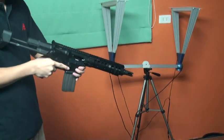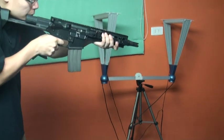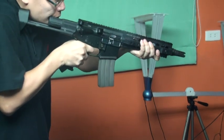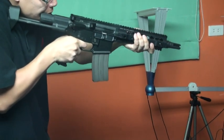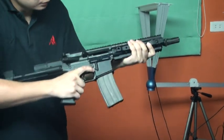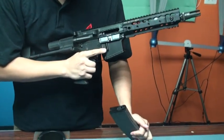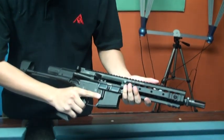Okay, now I want to test it in semi-fire mode. And full auto. To make this empty, bolt lock to the rear — no problem.